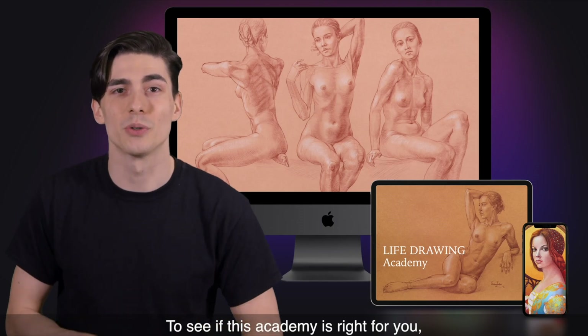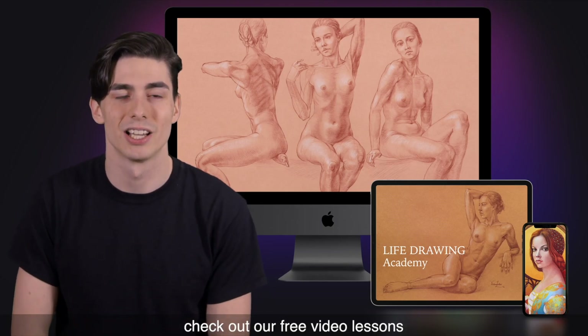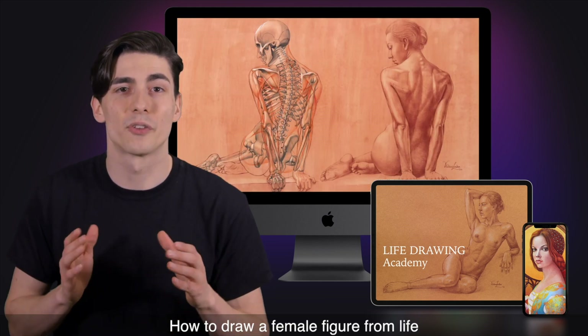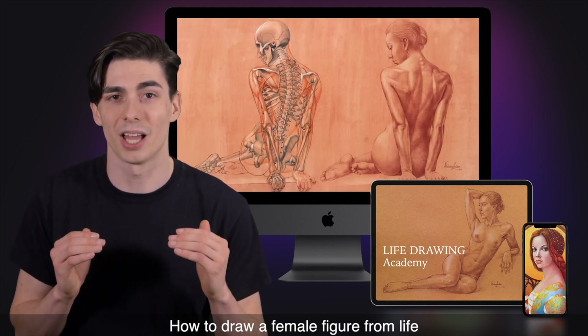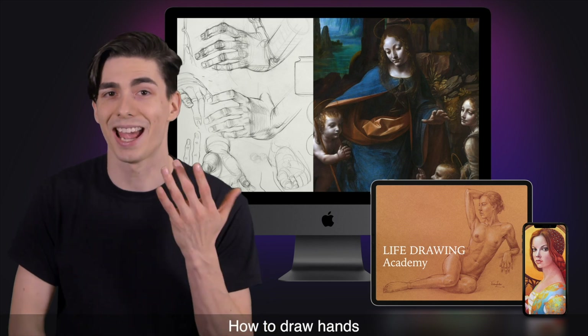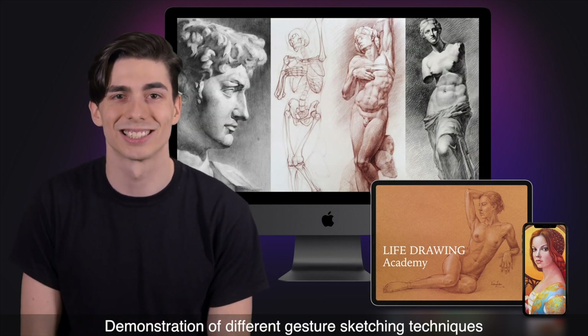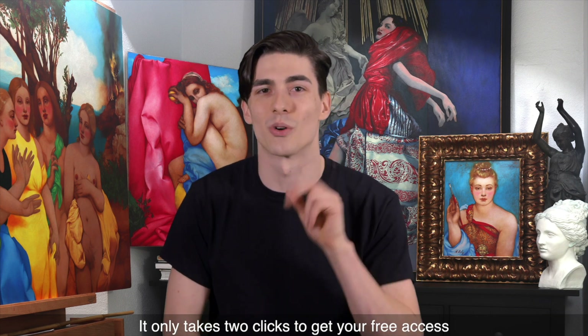To see if this academy is right for you, check out our free video lessons. You'll find a free video lesson on classical human body proportions, a free lesson on how to draw a female figure from life, a free video on how to draw hands, and a demonstration of different gesture sketching techniques. It only takes two clicks to get your free access.